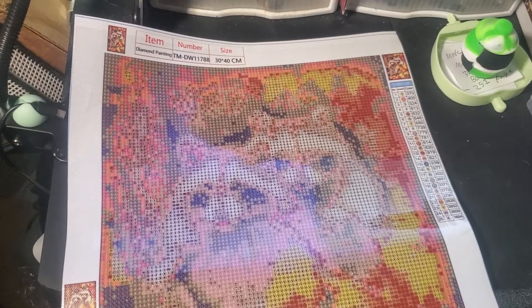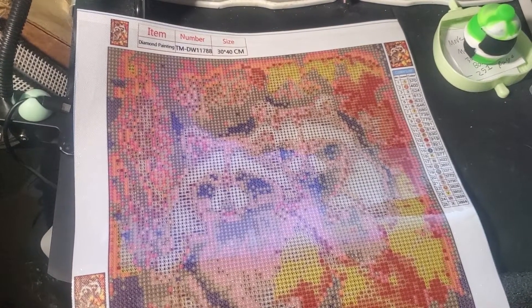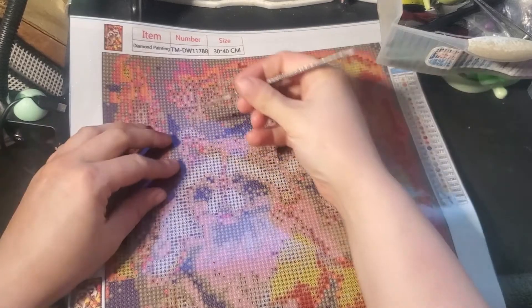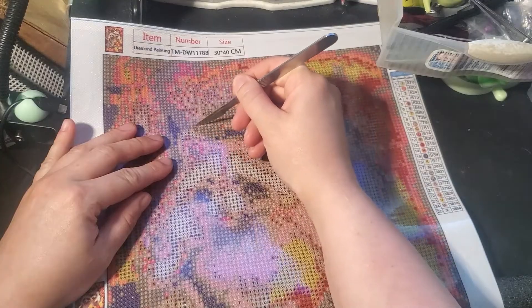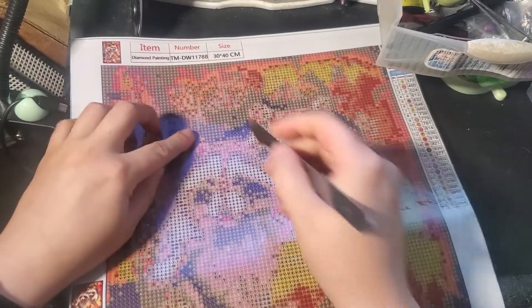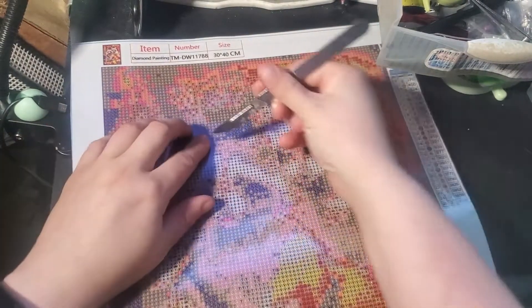You guys want to come along with me on an exploration to figure out if it's a bad canvas or just a bad looking drill area? I just need to get a cut into this.